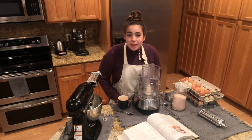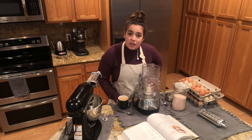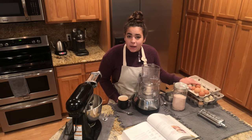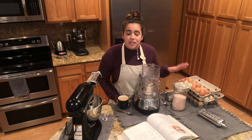Hey friends, welcome back to the homestead. My name is Becky and today we are going to be making homemade pasta. We are doing this for two reasons: one, I am out of pasta in my pantry, and two, I have over eight dozen eggs in my house right now and we need to use them up. I don't want them to go to waste, and a good way to preserve eggs is by making pasta.